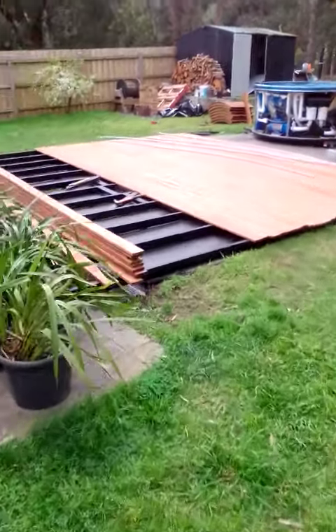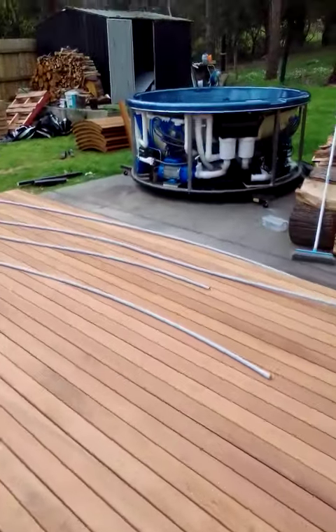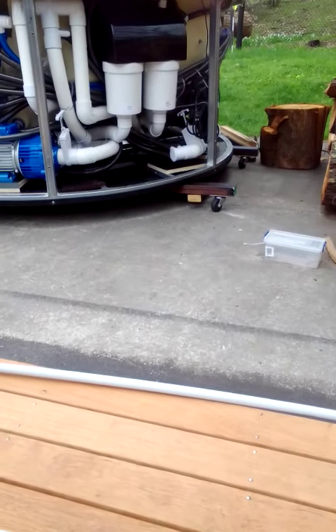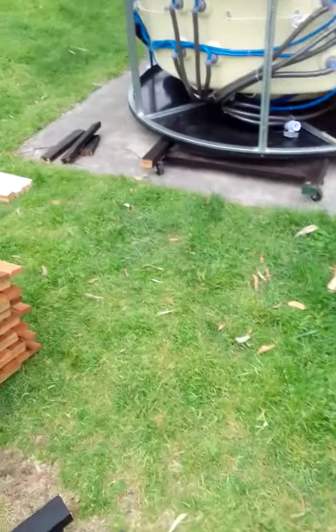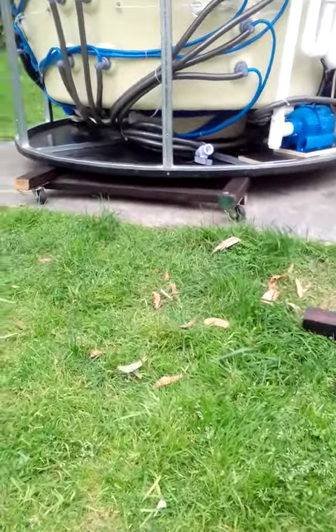We got all the decking boards down as far as we want to go yesterday. Now we've got to get this spar up onto this deck, so I just made this trolley out of the timber I had left over and a couple of wheels I had in the shed. I used these leftover bits and crowbarred the spar up so I could slide that under.